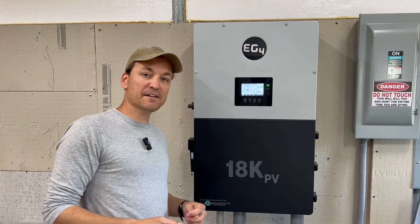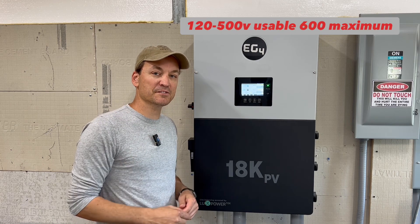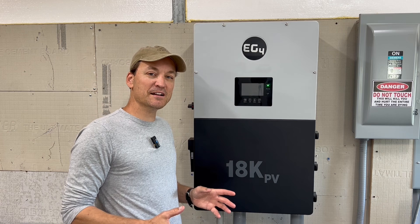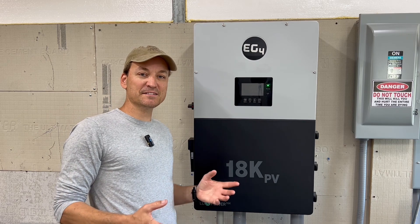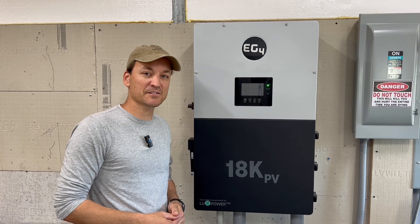The PV has a range of 120 volts all the way up to 600 volts VOC. This is a hybrid inverter, so it can utilize the grid in different ways that off-grid inverters can't. It also has AC coupling, so if you have existing solar that is grid-tied right now, it can run through the unit and utilize it as well.